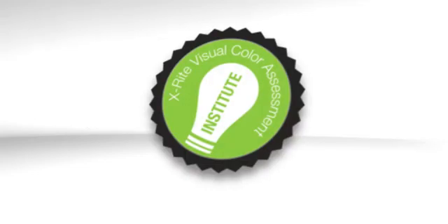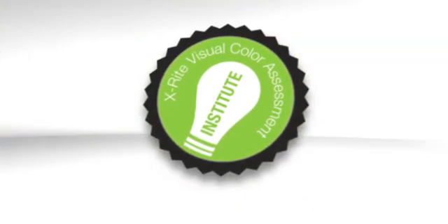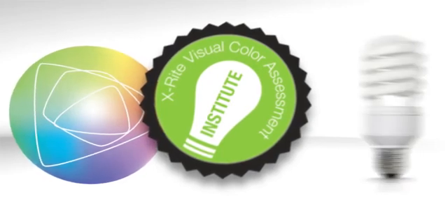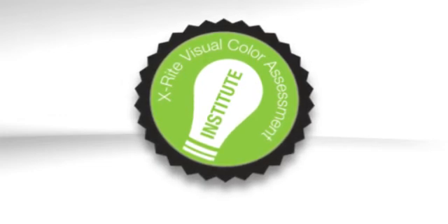Our X-Rite Visual Color Institute can help you enhance the value of your Spectralight QC. Learn the fundamentals of color and appearance, and the importance of lighting quality. Plus, review standard operating procedures and supporting documents for your Spectralight QC.